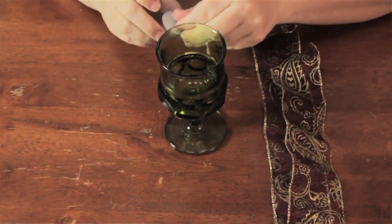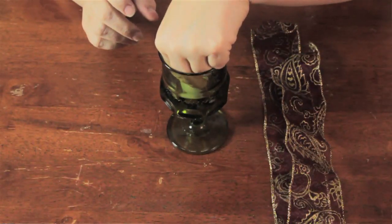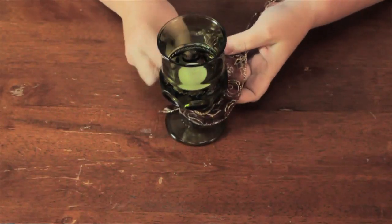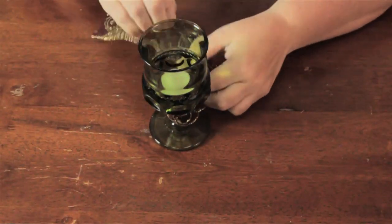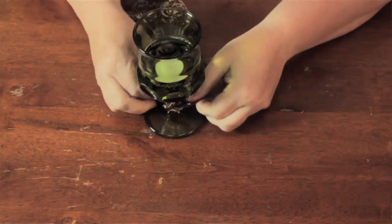So first of all, I'm just going to put my candle in here and make this a candle holder. I'm just going to tie this ribbon around the base. It's a very quick and simple way to make a centerpiece for an impromptu dinner or whatever with ribbons and candles.